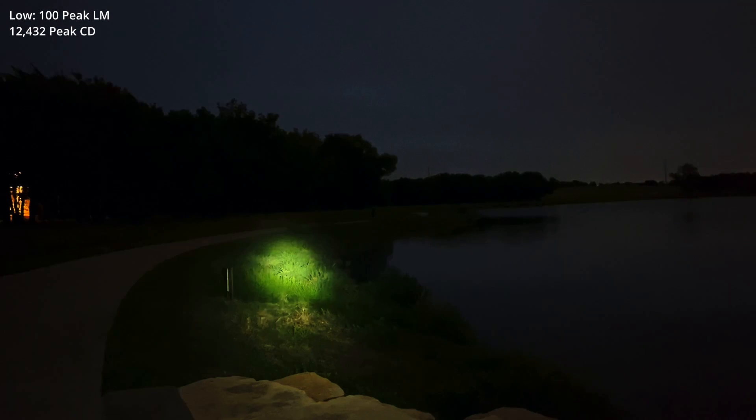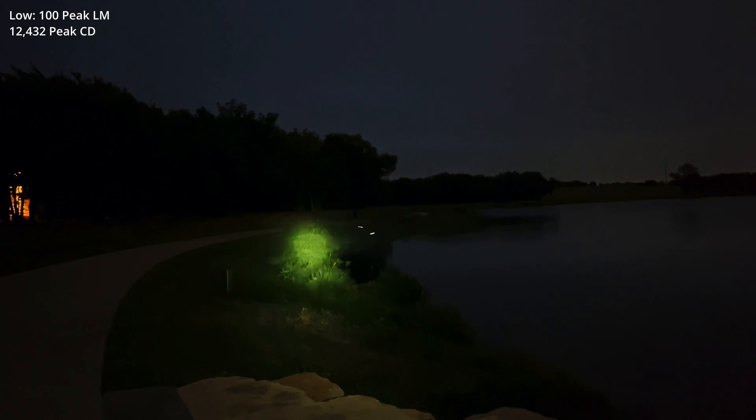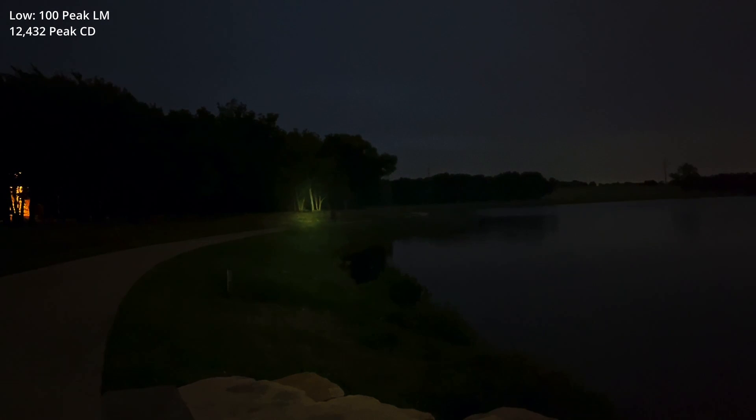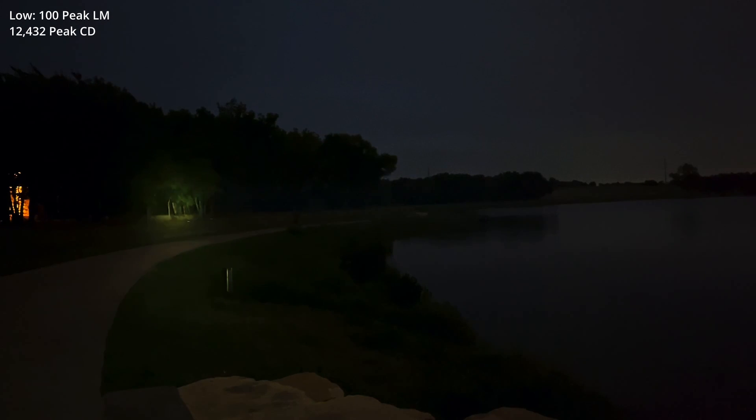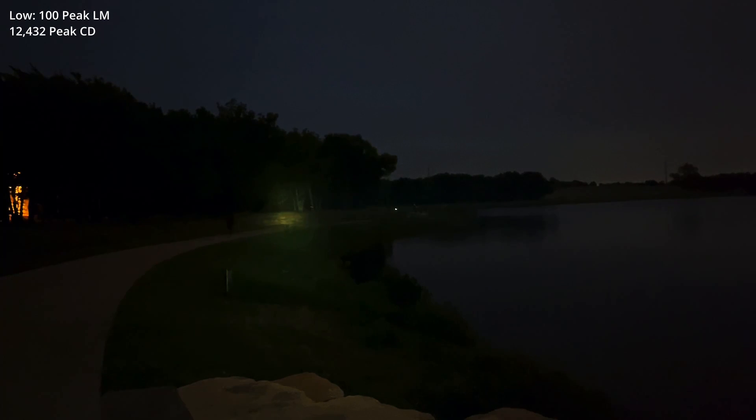We have five lighting modes we're going to be looking at tonight. I'm skipping moonlight and starting out in low right now. We'll be looking at low, mid-1, mid-2, high, and Turbo. We're just past sunset, so there's still a very minor amount of ambient light out. But I like doing tests in imperfect conditions. Even at low, notice how narrow a beam this is.